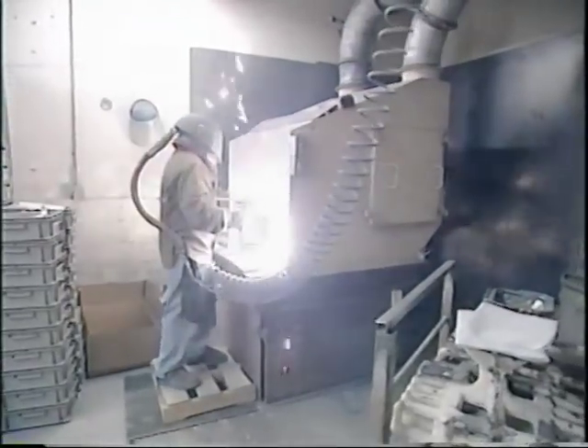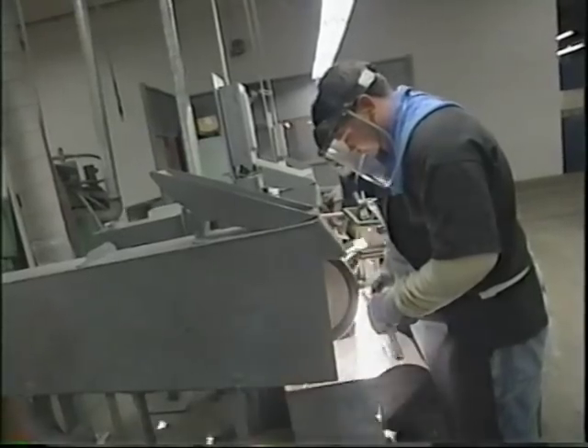It takes temperatures of 2,400 degrees Fahrenheit to slice through the titanium. Finally, the titanium tools get polished up and are ready to pound the pavement.